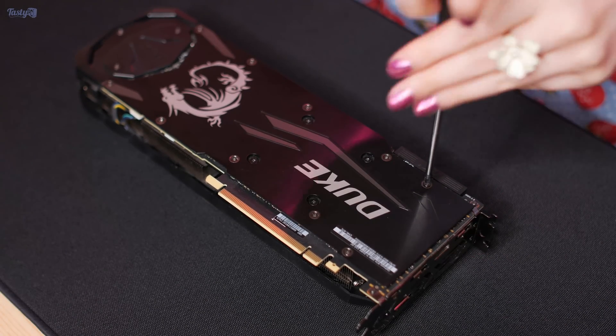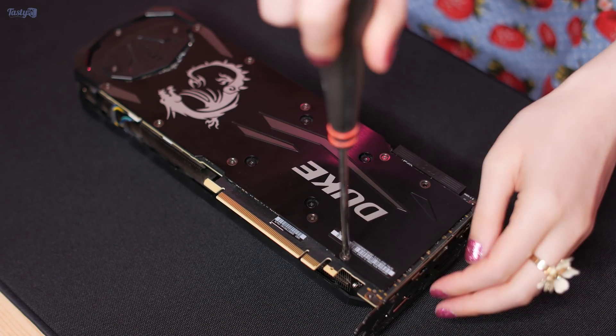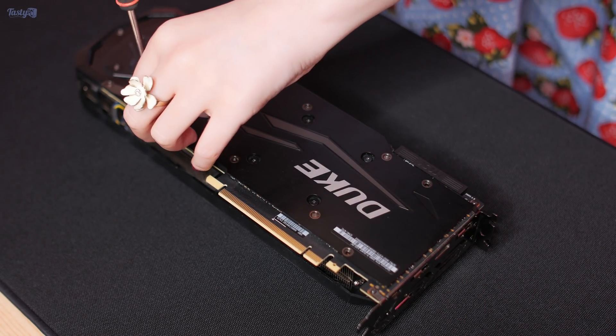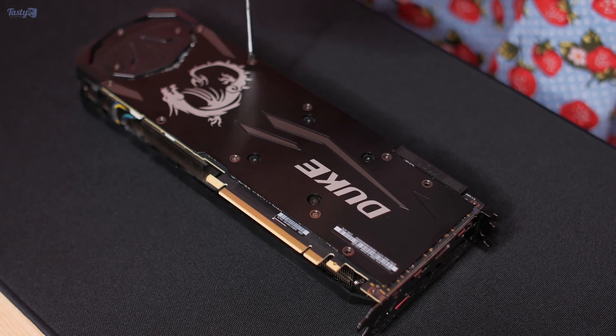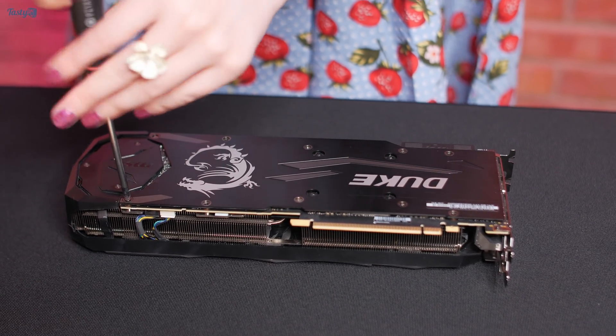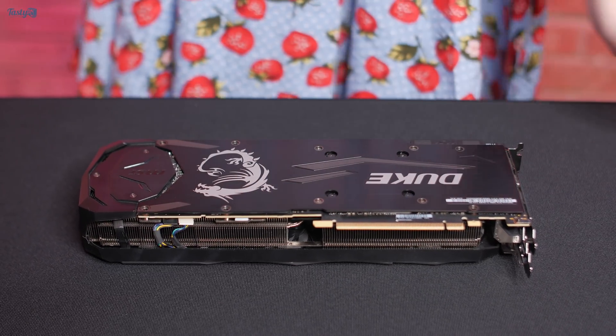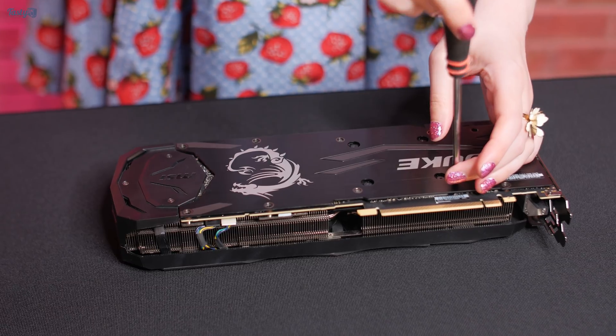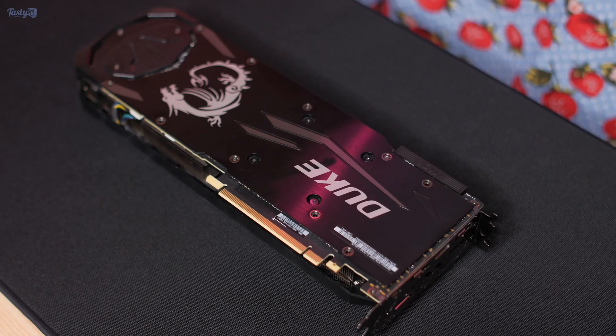Now back to the video. I've decided that out of the two 2080 Ti's that I have to choose between for this build, it's going to be the MSI Duke 2080 Ti that's getting wet. The original plan was to watercool the Founders Edition card, but I did a build recently in a 220T, and the MSI Duke was slightly too big to fit in the case, so instead I put the Founders Edition in there and I'm watercooling the MSI Duke.